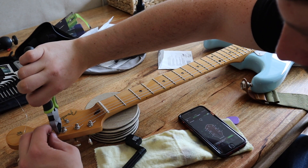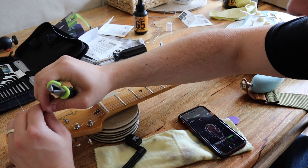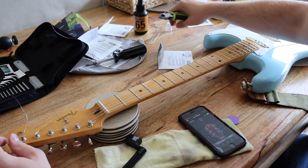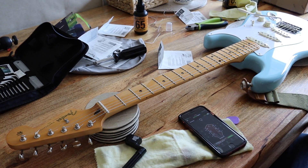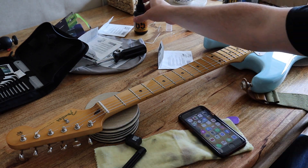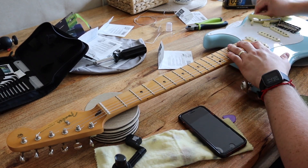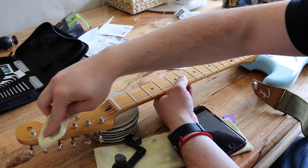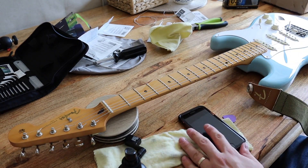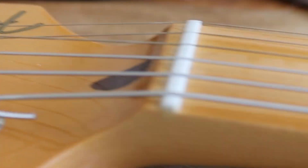I'm just going to give the guitar a quick polish and a clean, and then we're done.